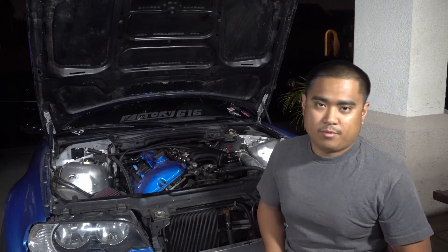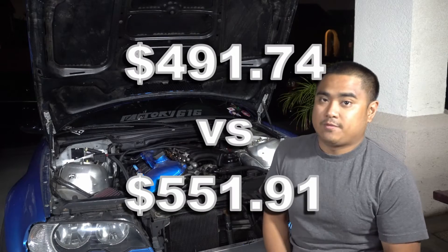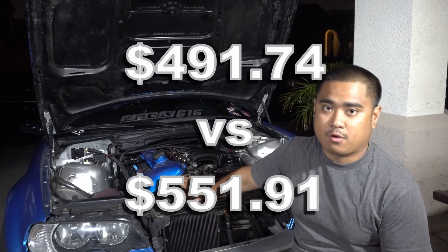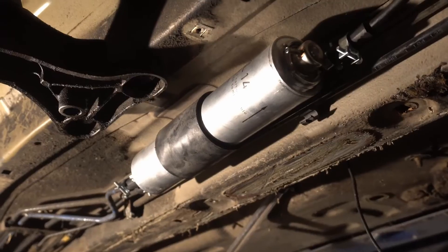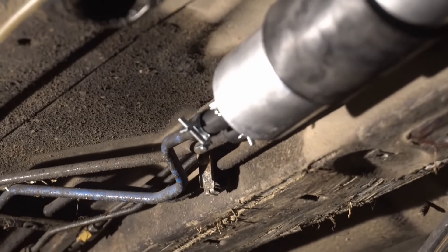For fuel, you don't save much — the bare bones setup comes in at $491 versus $552 that I've actually spent. That's purely because I bought a new fuel pressure regulator. Ideally you could use the fuel pressure regulator that's already on your car.